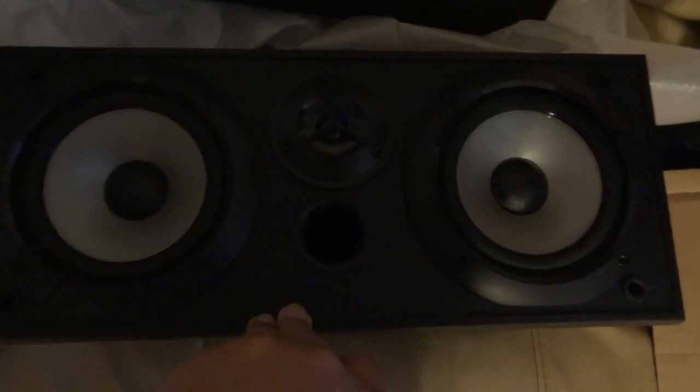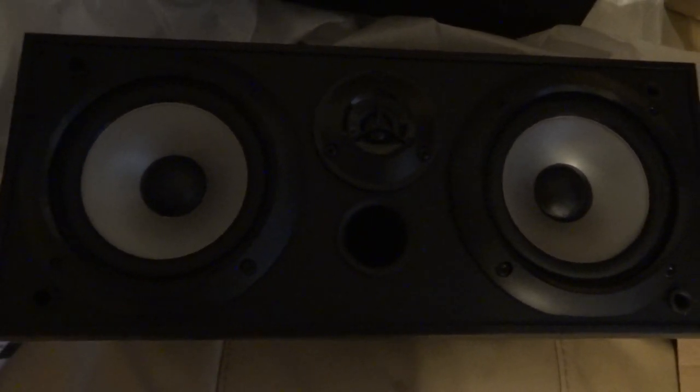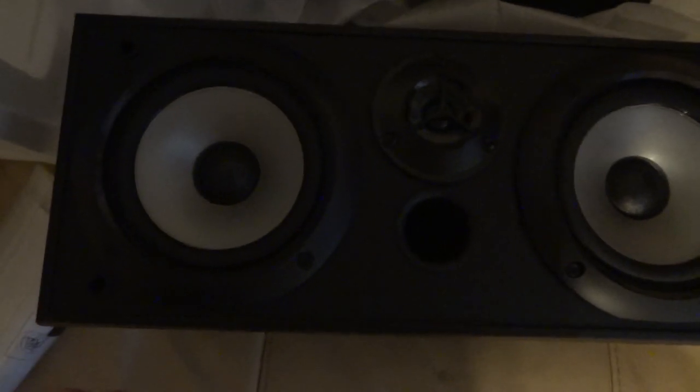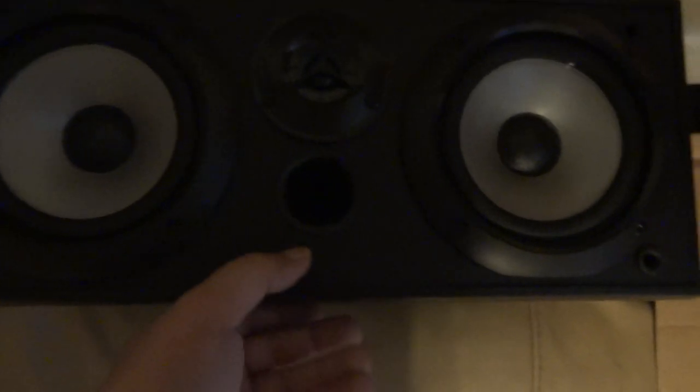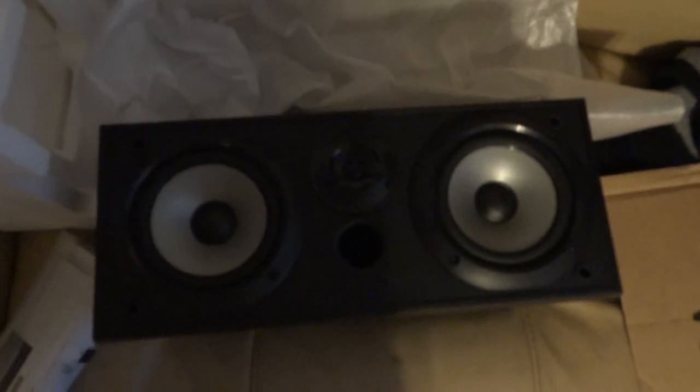Because of that, I'd rather have the bigger speakers and more sound, and just buy the separate rear speakers by themselves. That's why I went with this particular one — it's pretty big in size, but that's going to be my new center speaker for now.